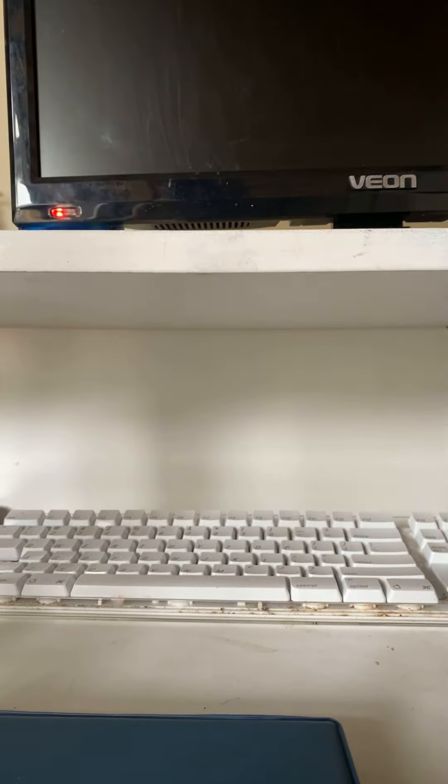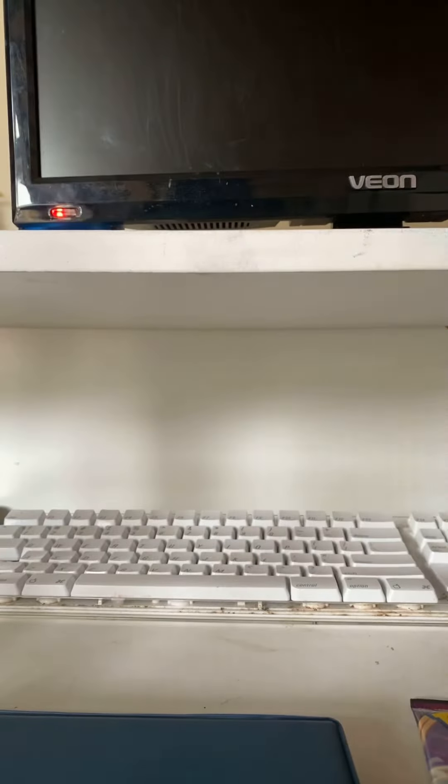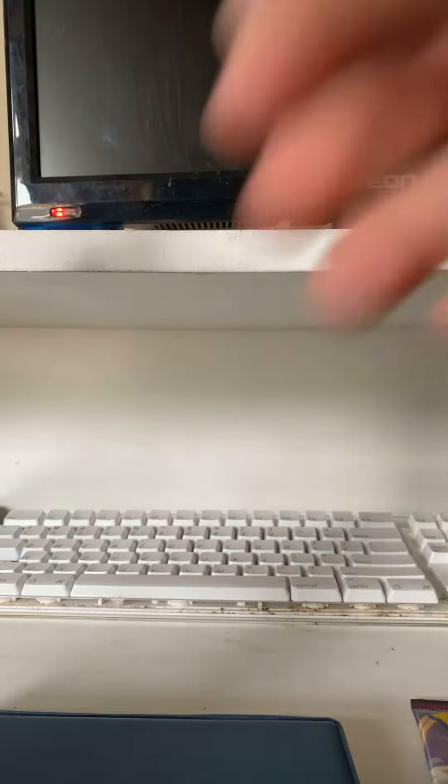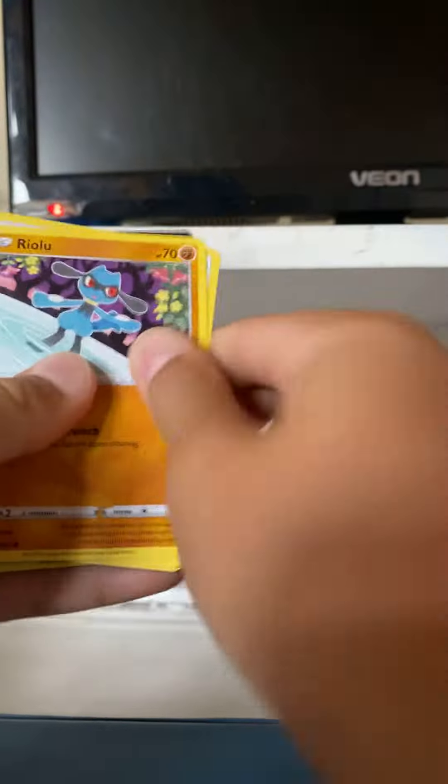I've gone and got two Vivid Voltage Pokemon packs. Just gonna move some stuff off my desk before we start opening. All right, here we go — this is a Vivid Voltage Pokemon pack.